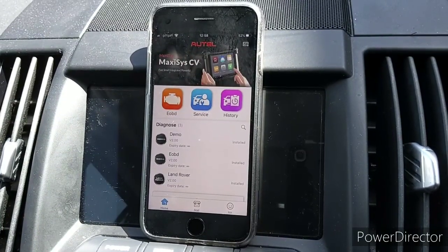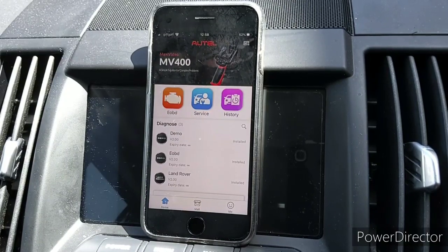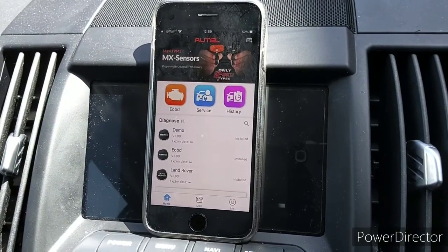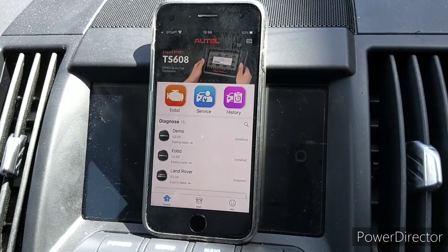I fitted the hotel unit into the OBD port on the driver's side. When you plug it in, a green light comes on to show it has power, and when it's connected to the app a blue light shows it's Bluetooth connected. I'm going to go through the stages now.